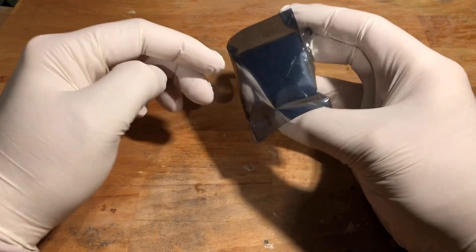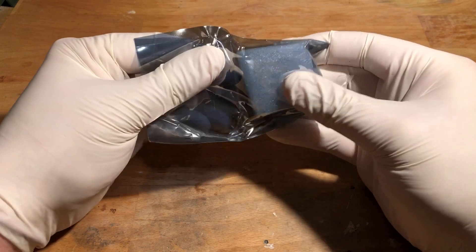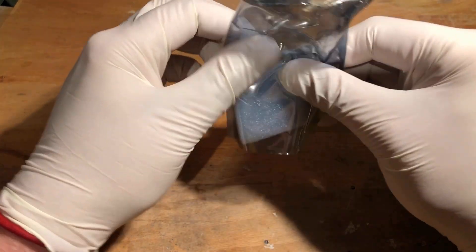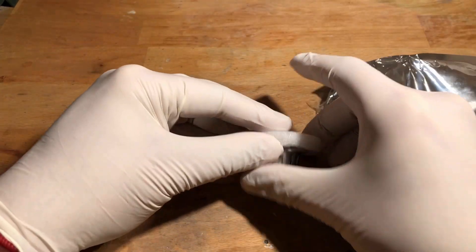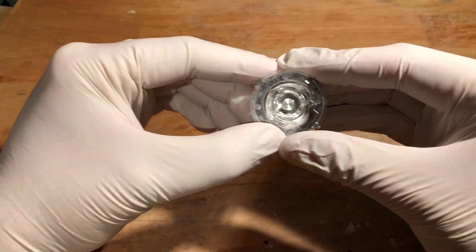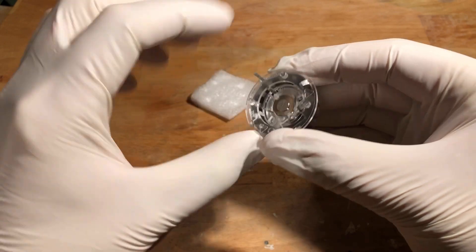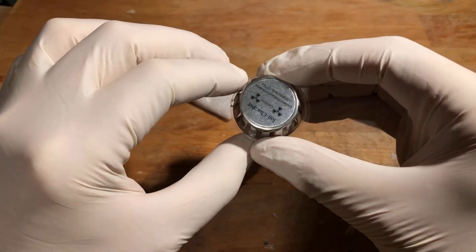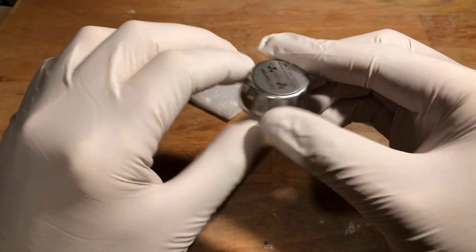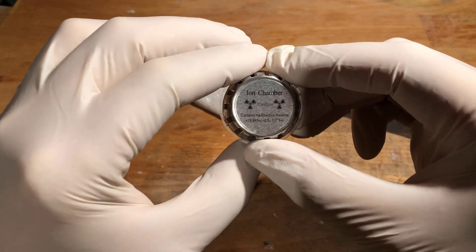This is an ionization chamber for smoke detectors — you can buy it on eBay. It contains the americium isotope 241, which is a strong alpha emitter and a weak gamma emitter with a half-life of 432 years. We will use it as a radioactive source for a cloud chamber. Before we open the ionization chamber, an urgent warning: never touch the radioactive material with bare hands. Alpha radiation outside the body is harmless, but inside the body it can cause great harm.